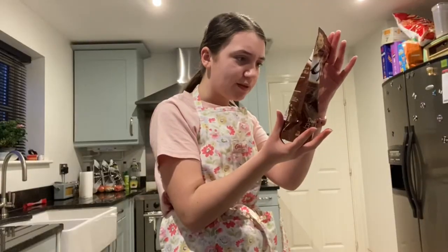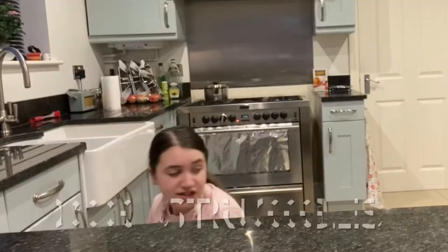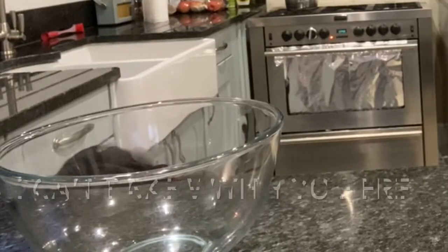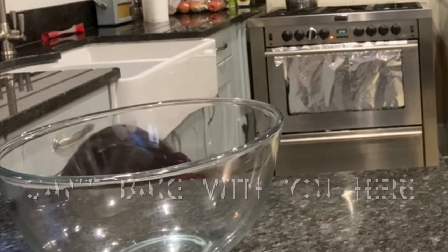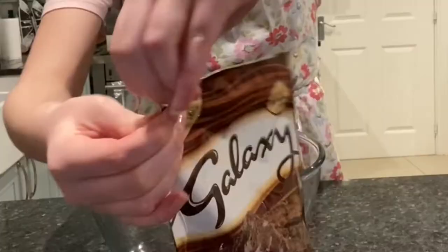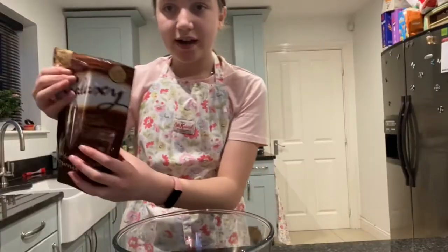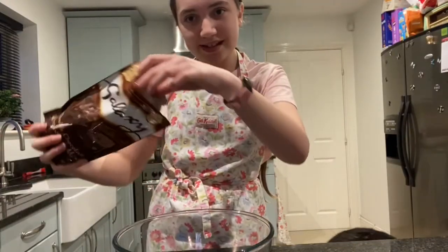We empty the brownie mix into a bowl. Bowl. I'm going to bake with you here. We have a bowl. Empty mix into bowl.